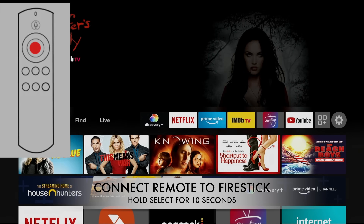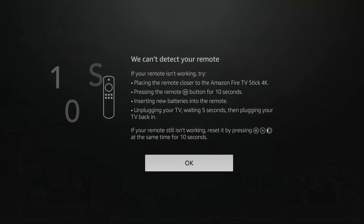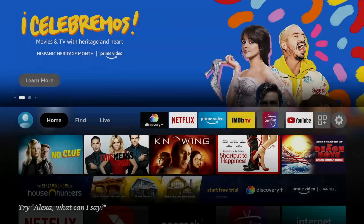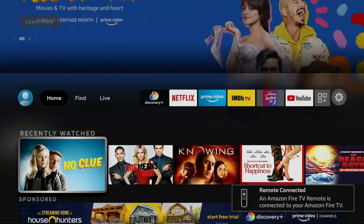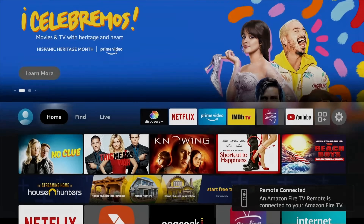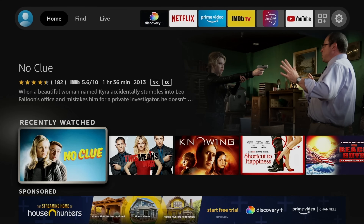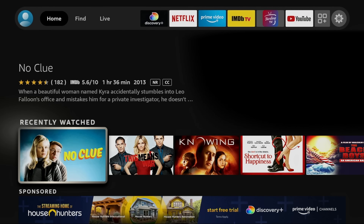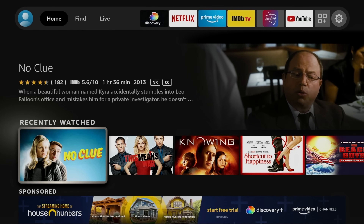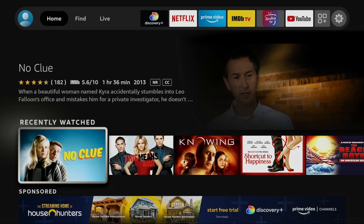It should pop right up. It may briefly say it cannot connect, but then it goes ahead and connects. As you can see, now I have complete control — it pops up first with that message and then it will connect. So the second code was how to reset your Fire Stick remote, and the third was how to connect it — both done with remote key codes.